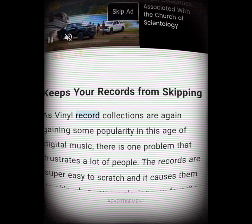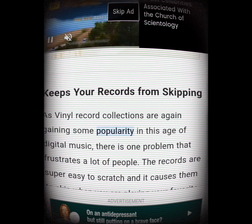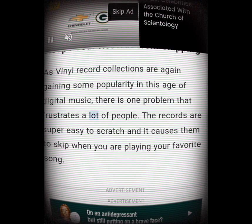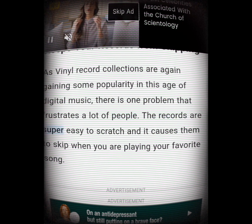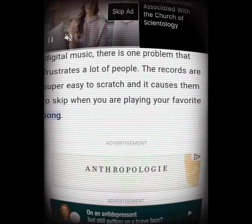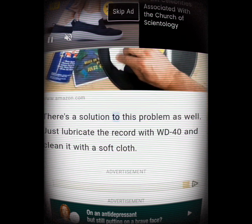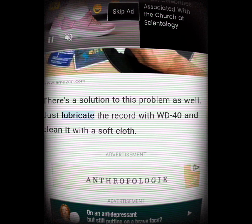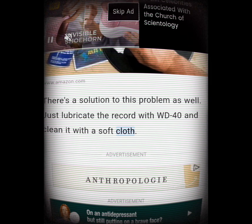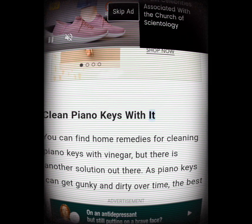Keeps your records from skipping. As vinyl record collections are again gaining popularity in this age of digital music, one problem frustrates a lot of people: records are super easy to scratch, causing them to skip when playing your favorite song. There's a solution — just lubricate the record with WD-40 and clean it with a soft cloth.